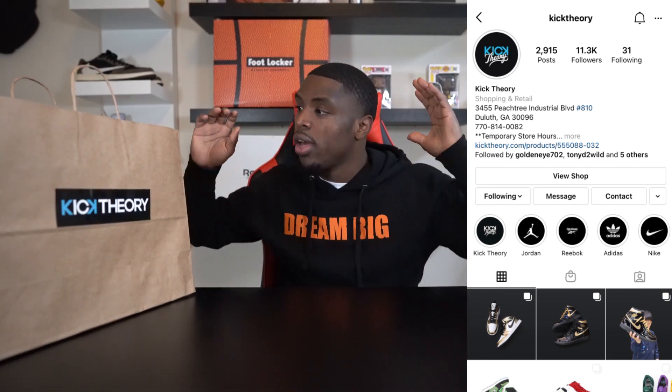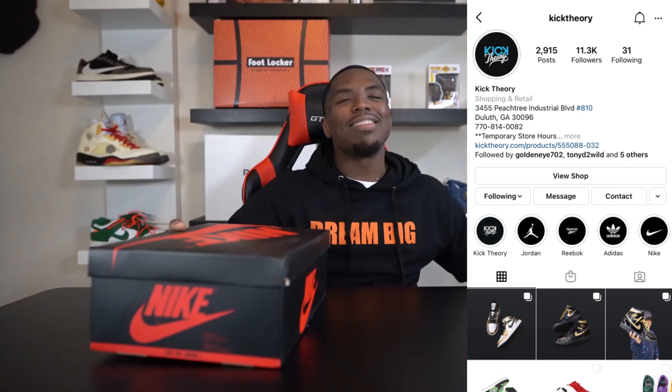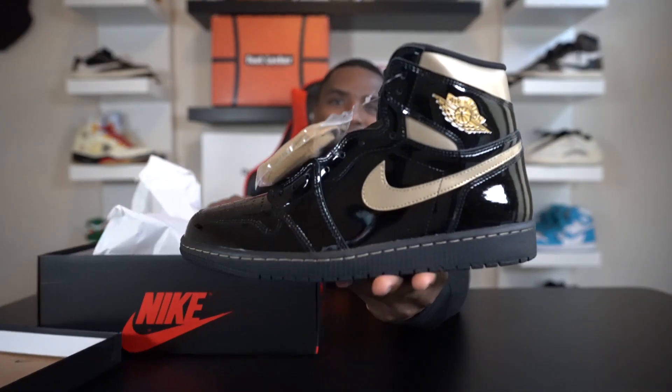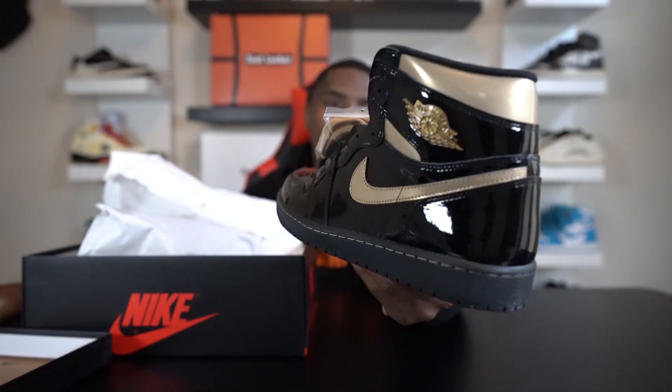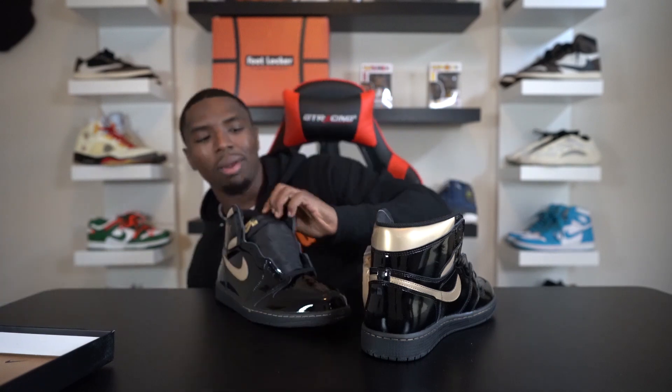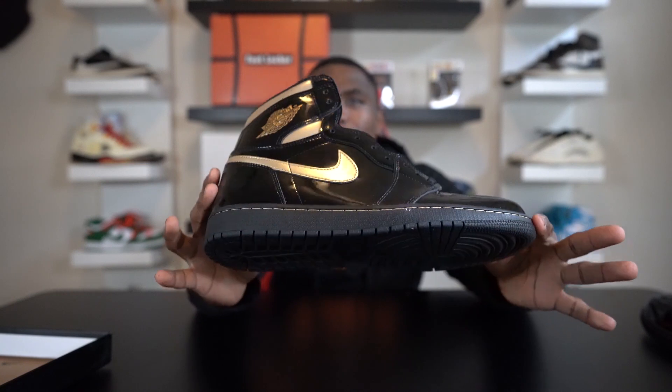The reason I don't like patent leather on Jordan 1s is because they look ugly — I've tried. I had the UNC, the Chicagos, the All-Star Weekend, the Gold Toes — had them, didn't like them. Now is this one gonna make the cut? I'm not a Saints fan at all, but everybody's calling these the 'Who Dat' Jordan 1s because they're black and gold. And looking at them now — these things look good! Hey, these look good! The small hits of gold on all black really does it for me. Maybe the white on the other ones was throwing me off — I actually like these.